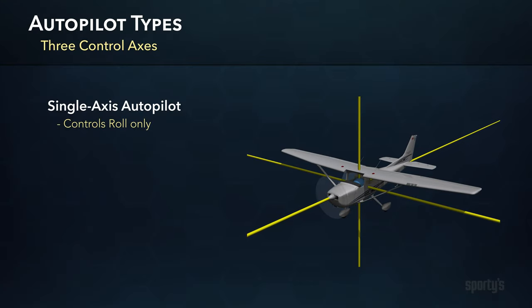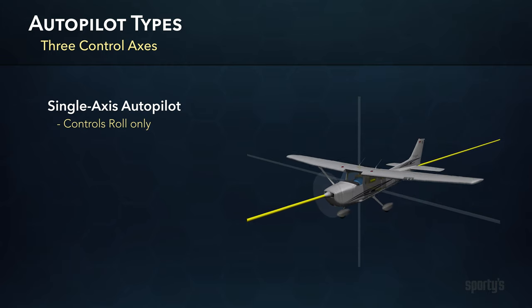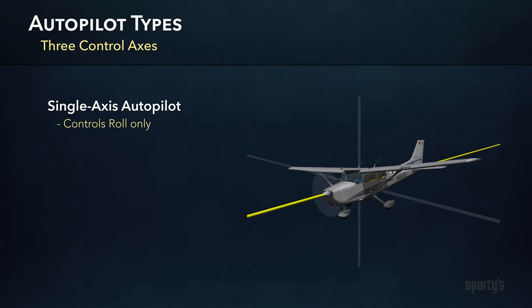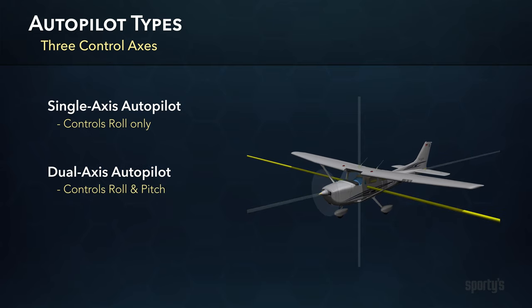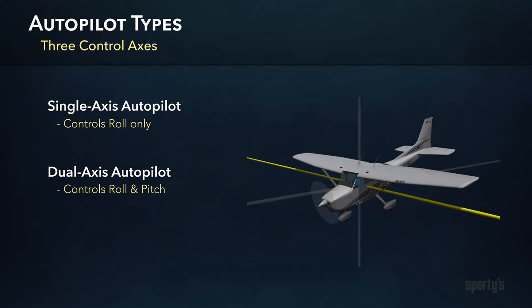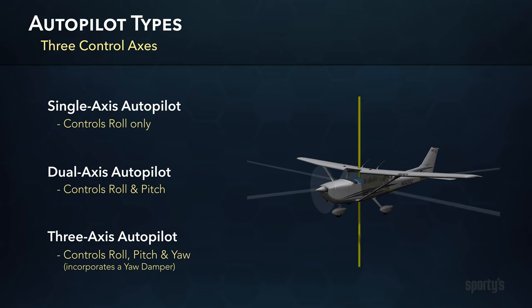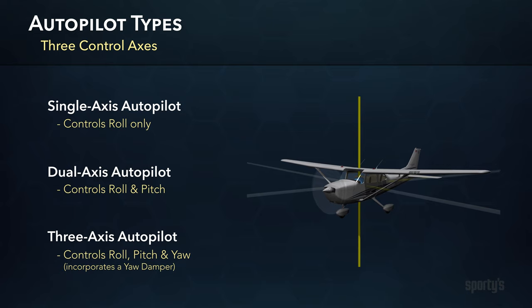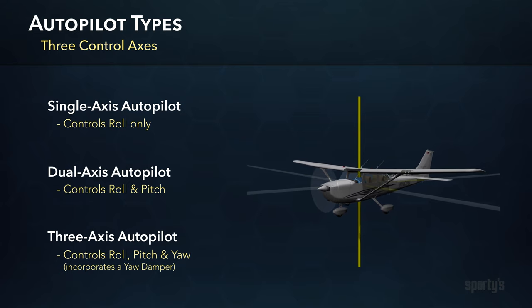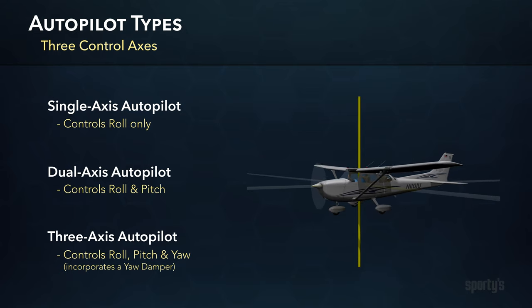Autopilots for light airplanes are typically classified as single-axis or dual-axis. A single-axis system controls roll only to fly a heading or a GPS course. A dual-axis system controls both roll and pitch, adding the ability to climb or descend and hold a specified altitude. Larger airplanes typically have a three-axis autopilot, which adds a rudder control system known as a yaw damper. This prevents excessive yawing in larger airplanes when flying in rough air and provides a more comfortable ride for the occupants.